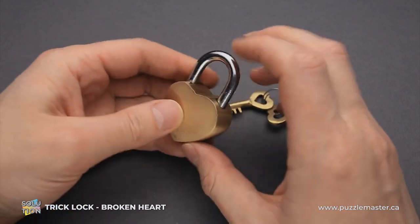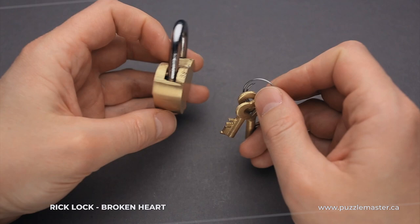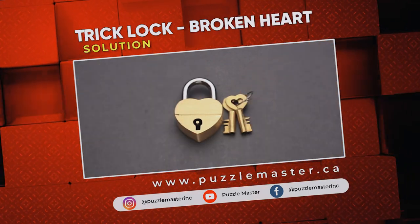That was the solution of the broken heart lock puzzle. If you like how this puzzle looks and you want to try some other amazing padlock puzzles, go to puzzlemaster.ca. See you next time.